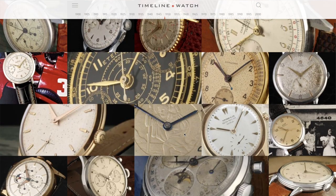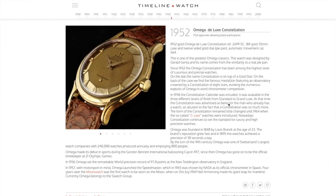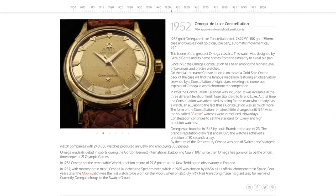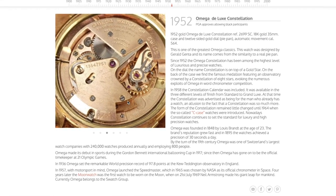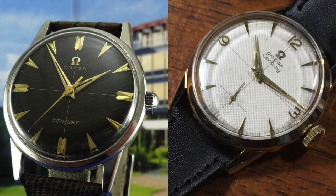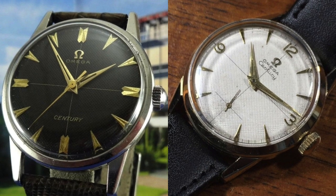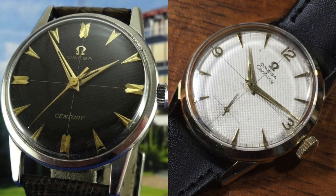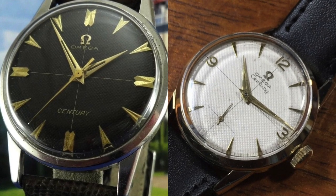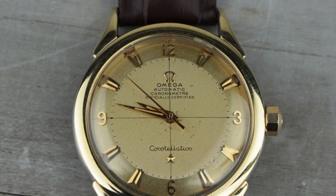Let's talk about Omega — a little bit of history to give further context to this particular watch. The Constellation line was launched by Omega in 1952, after a limited production of watches commemorating their centennial, which was 1948, aptly named the Century. While the Century was never intended for full production, it received such wide acclaim — both for its sumptuous case design and its chronometer-level accuracy — that Omega decided to launch a new line, and thus the Constellation was born.